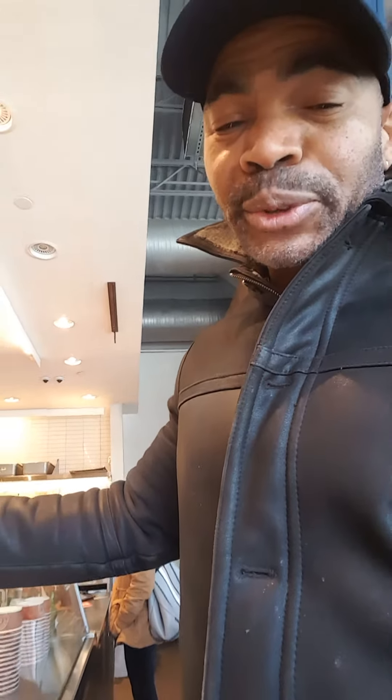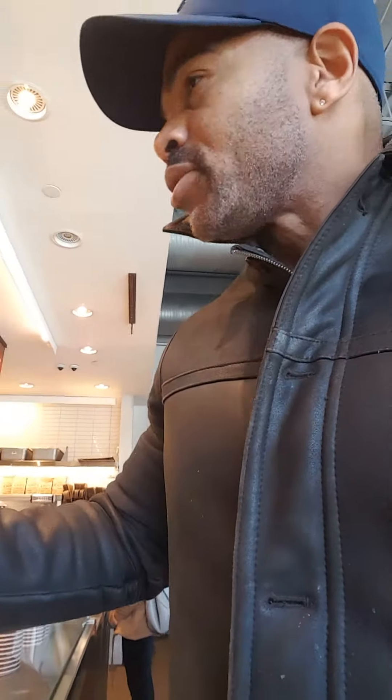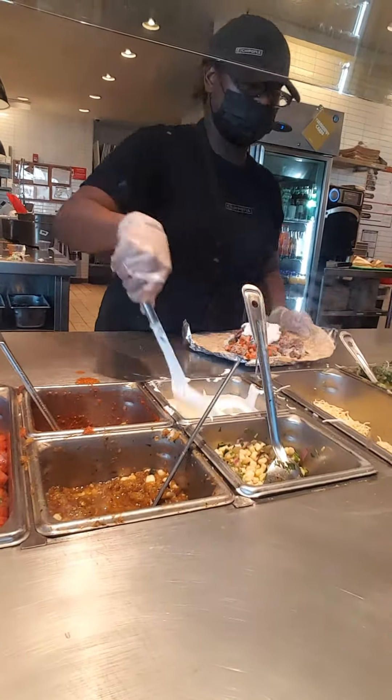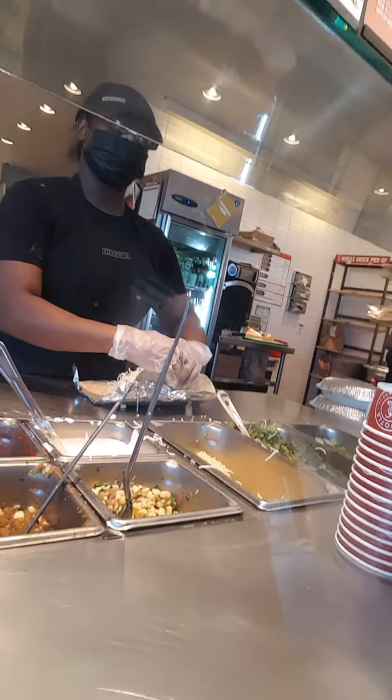My burrito has chicken — supposed to be healthy but it's just more tasty. And then I'm gonna have a bowl today, so this can be a veggie bowl so you can see the difference. Brown rice is supposed to be better but it's too crunchy. Tomato, sour cream and cheese — that's gonna finish the veggie bowl. That's the end of my burrito.